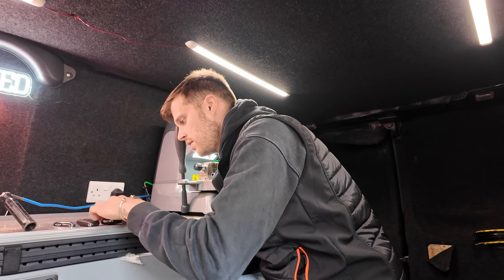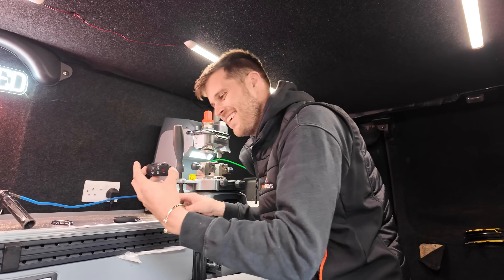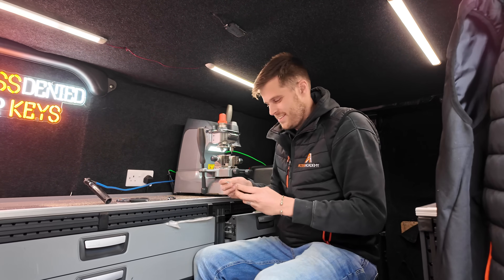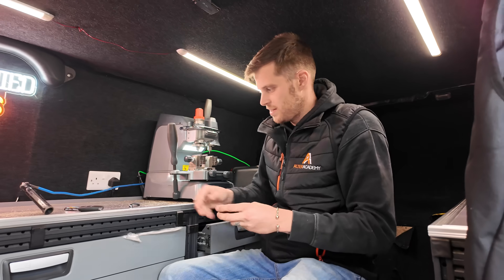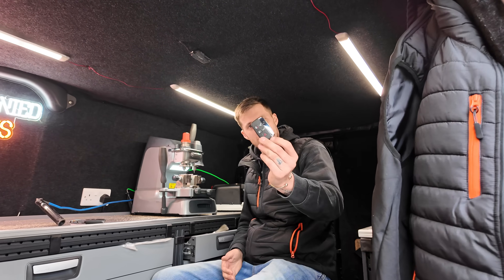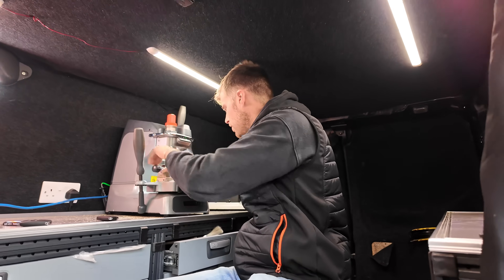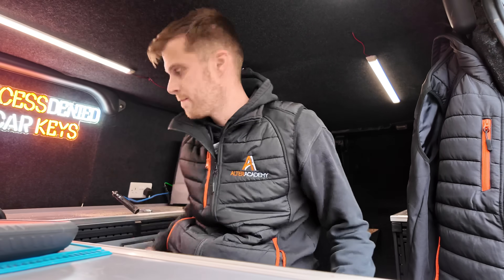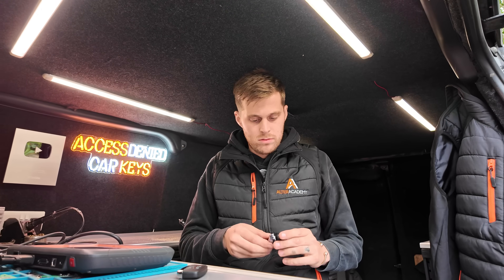What one's the old one, what one's the new one? That's the old one — got confused for a sec. There we go, boys. Look at that — proper job. All done and all coded.